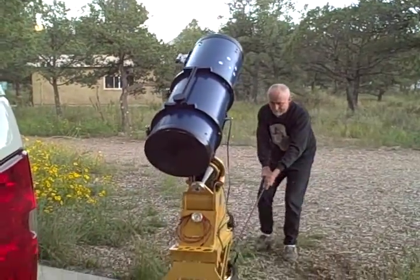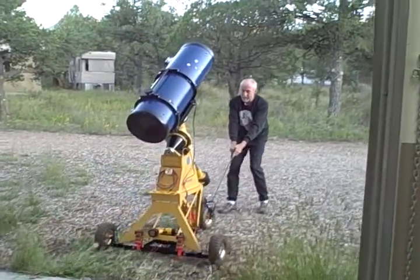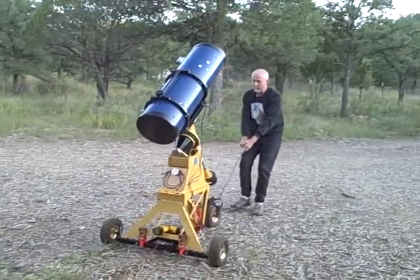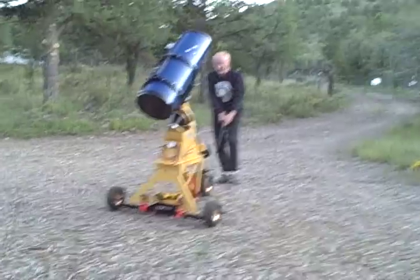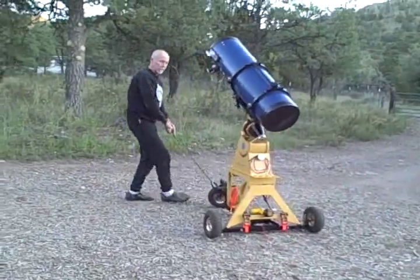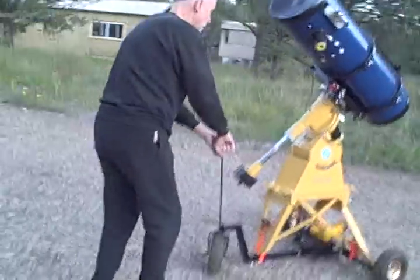The large oversized tires make traversing rough ground quite straightforward. In this case the ground is very rough, yet I have no problems with either moving it or with the stability of the mount. To actually tip this mount over would require a considerable push from the side — it is very, very stable.